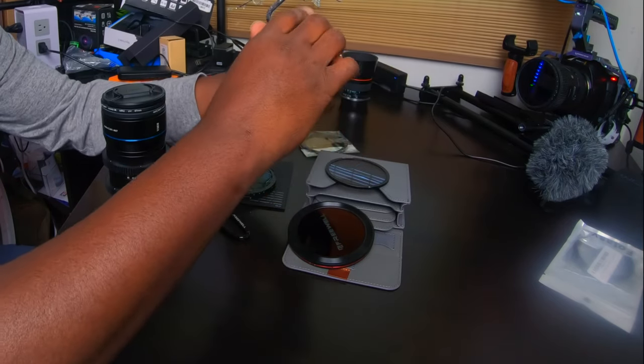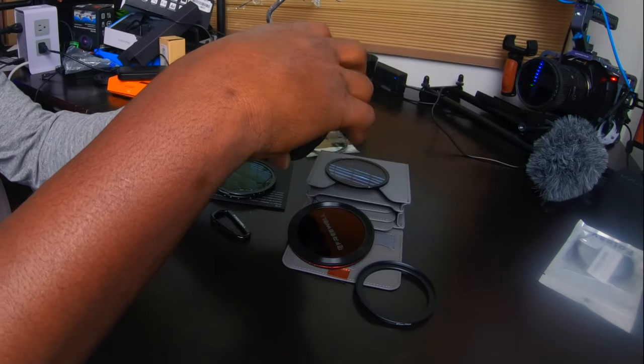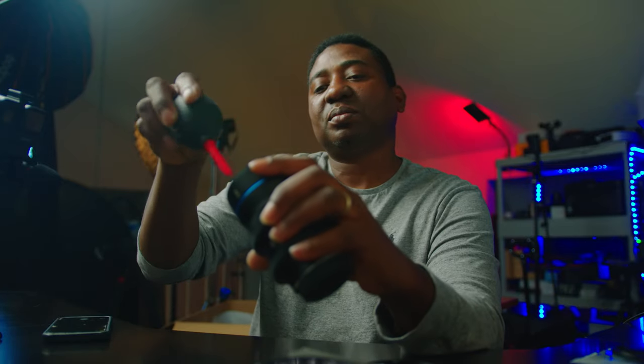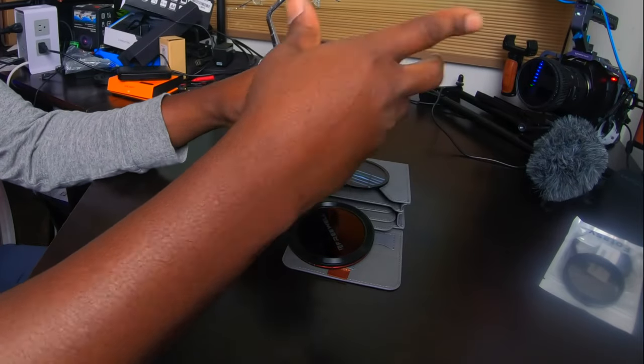Let me get the adapters — here are the adapters. I already have a filter on it, so we've got something better coming now. Let's get this guy off. All right, so now let's bring the filter. How do we set this up?